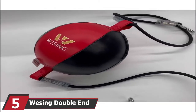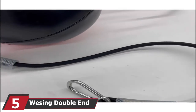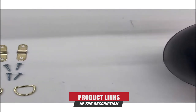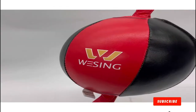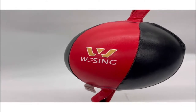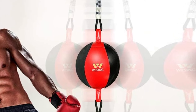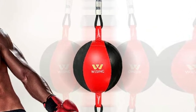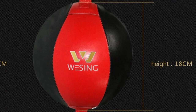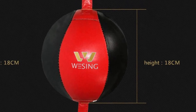The number five position is held by the Weezing Double End Striking Bag. It is made of high-quality microfiber leather for long-lasting use and is crack resistant. The liner has an inflatable design molded with latex, making it leak-proof. It comes in a standard size and offers a quick rebound, making it ideal for amateurs, professionals, and intense use. The product comes with sturdy elastic cords and metal buckles that allow better movement to help improve reflexes, timing, speed, and accuracy. It is also available in synthetic leather.